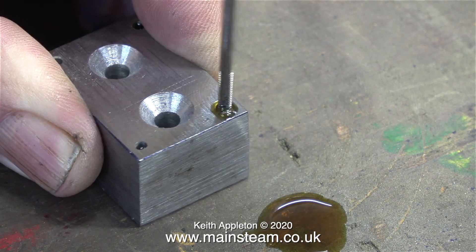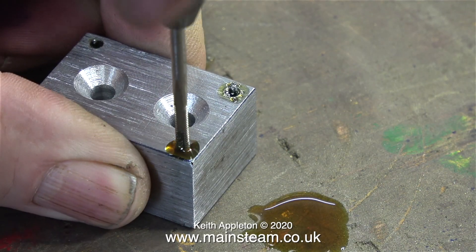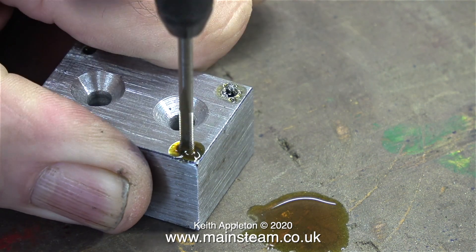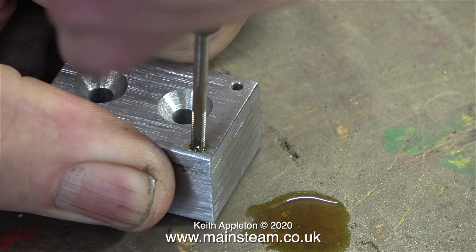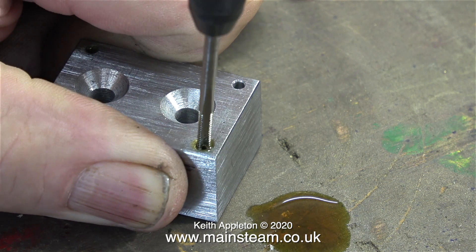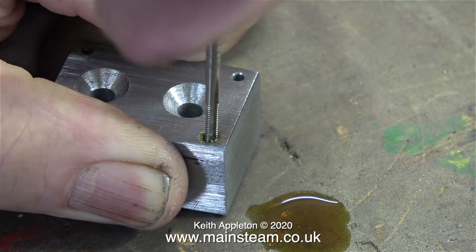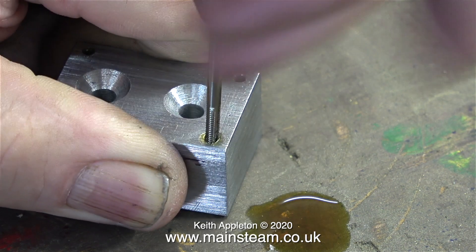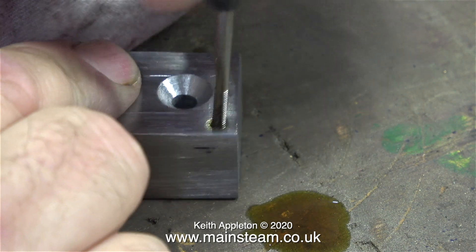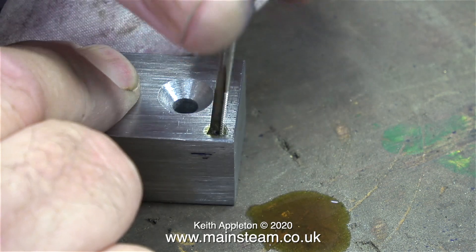Whether you use bolts or studs you have to thread the holes, and this can be difficult for a beginner. This is only a 6BA tap. The hole is 2.3 millimetres in diameter and if you apply too much pressure to this small tap and don't turn it in reverse to clear the chips it will probably snap off in the work — and this is not what you want to happen. Be gentle with it and use some lubrication. When tapping it's really important to make sure that the tap enters the hole squarely, and in this clip I haven't done that. This particular hole felt much more difficult to tap than the others, and as the deeper the tap got into the hole the more off-centre it was. I'd love to say I did it like this for the video but I didn't — I made a mistake.